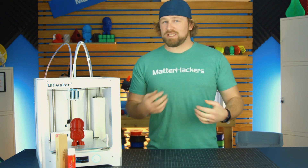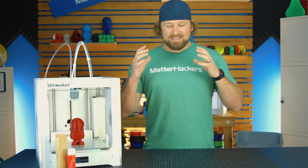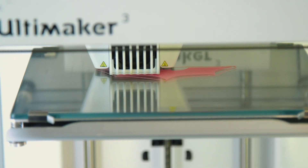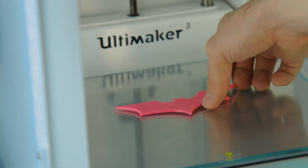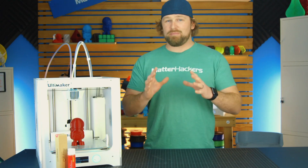The best part, in my opinion, after using MagiGoo for the last couple weeks, is that when the print is cooled and the part is cooled, you'll hear some cracking during the cooling. It just comes right off the build plate with almost zero force. You don't need any tools. That part is where the magic is.